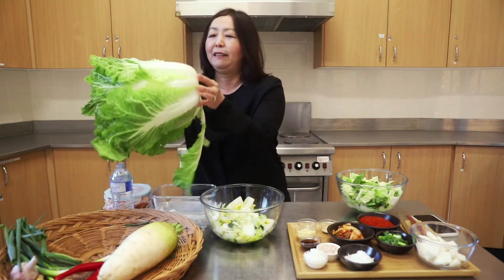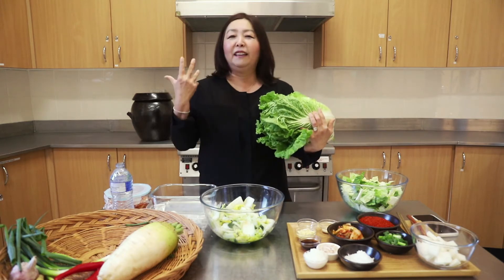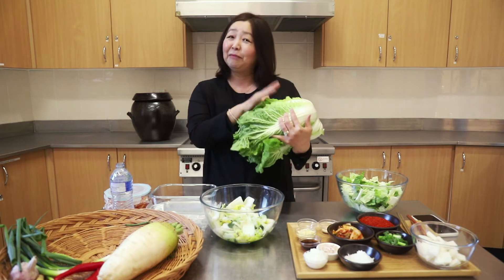Today I'm going to show you how to make a quick one, because the traditional, proper one takes quite a long time. But the quick one — I'm going to show you how.